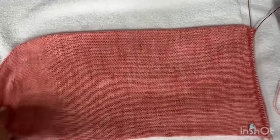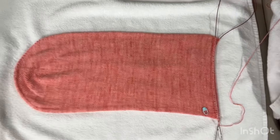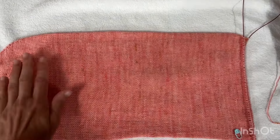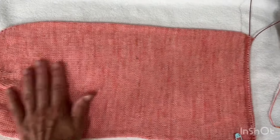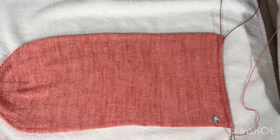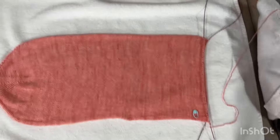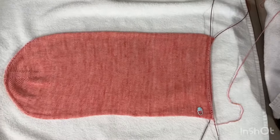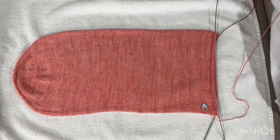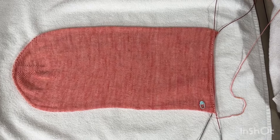It's going to be 36 degrees Celsius today here, which is not far off 100 Fahrenheit. I can already feel it's almost dry, just not quite. I'll let it sit for the rest of the day and finish knitting it tonight, then I'll block it fully again in a similar way but with it fully laid out instead of on the cable.